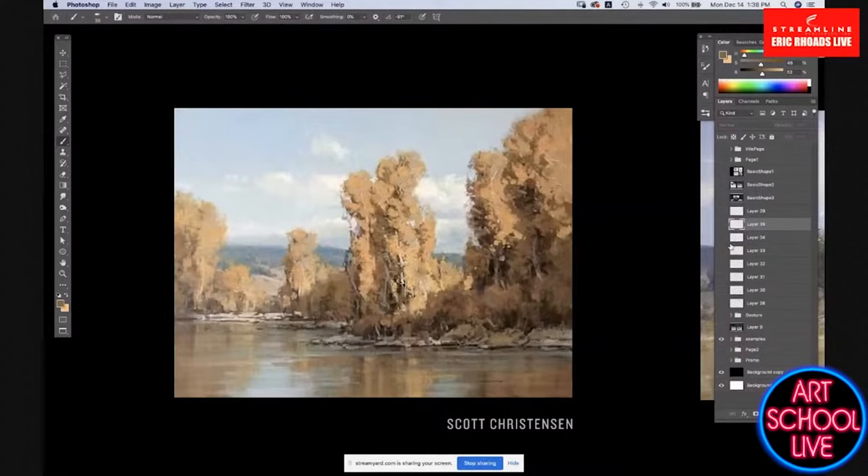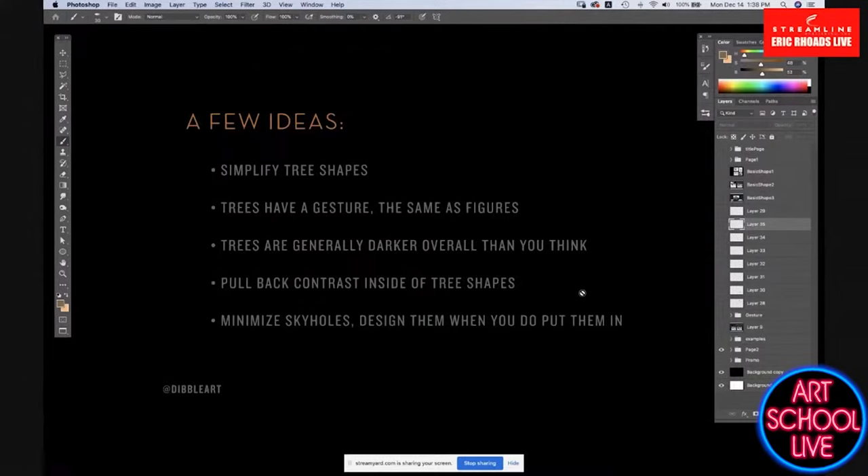So here are some basic takeaways. First, simplify tree shapes down to basic shapes. Then remember that trees have a gesture, the same as figures — really look for that gesture when you're on location. Ask: what kind of tree is it, where's the energy pushing from, and how can I best describe that with a simplified shape? Also, trees are generally darker overall than you think — most paintings you're really drawn to that do trees well have them darker than you'd expect.